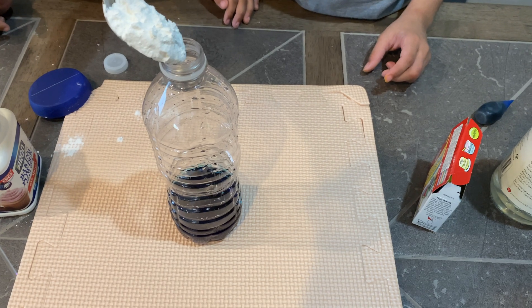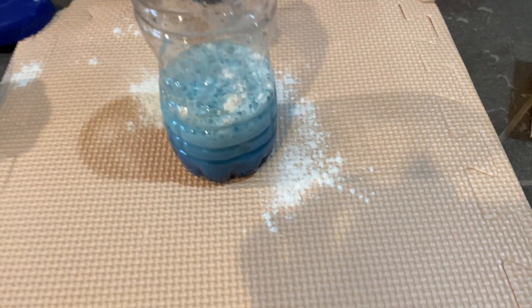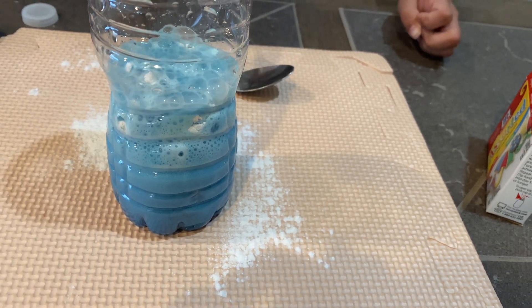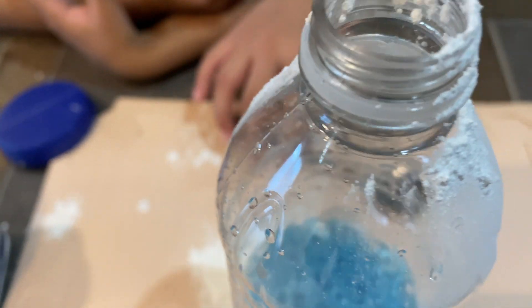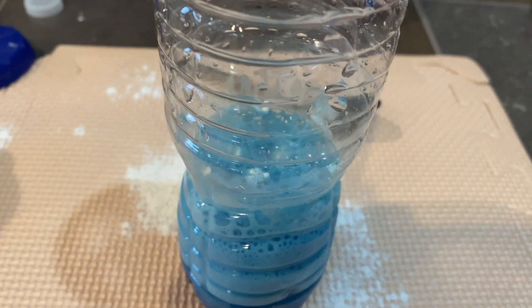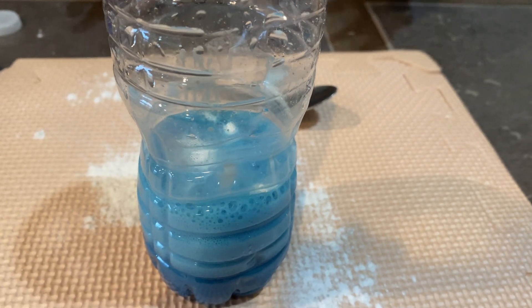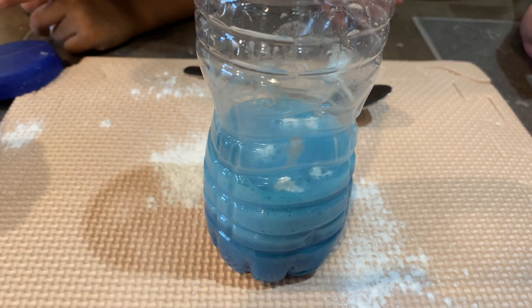Let's see. Oh my goodness, it's coming! Wait, do you hear that bubbling sound? Is it going to come off? It's going to come off! Oh my god, that's actually so cool. It's going down and down — do you hear the fizzing sound?